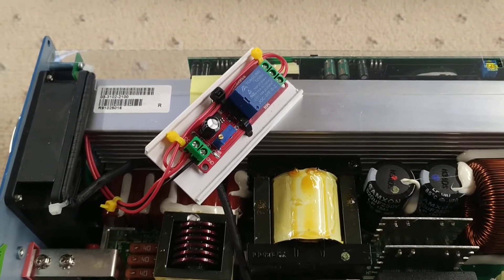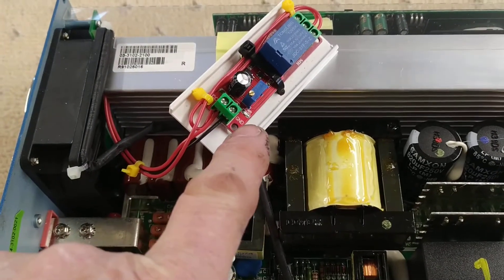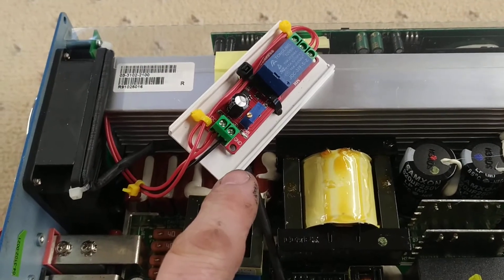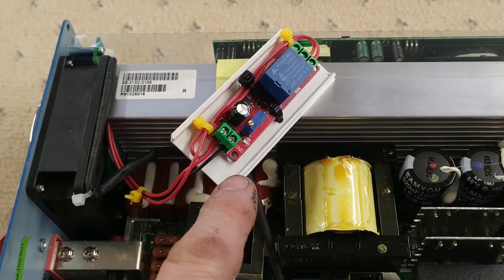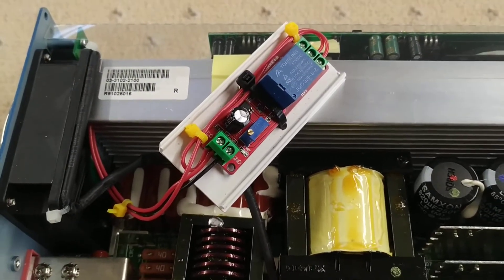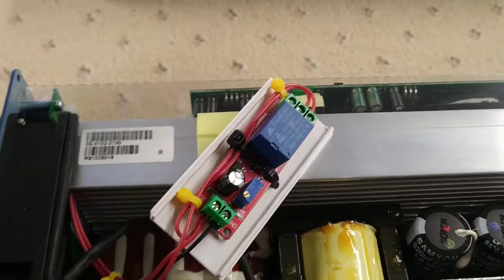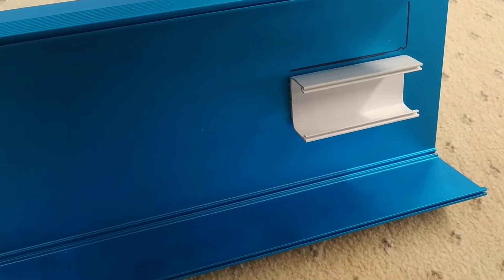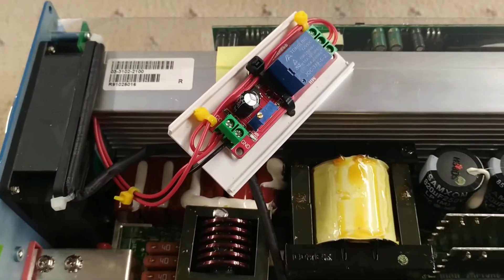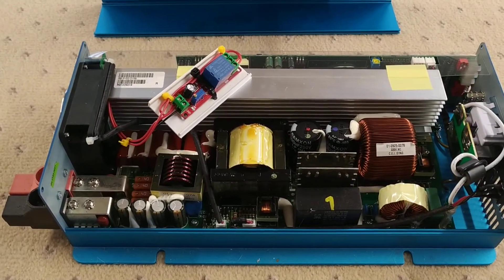I've set the timer to about three seconds. This simply stops the fan coming on straight away. There are a couple of LEDs - a red LED that shows when the thing has power, so I can test it and make sure it actually comes on if I overload the inverter, and a green LED that shows when the actual circuit is turned on.